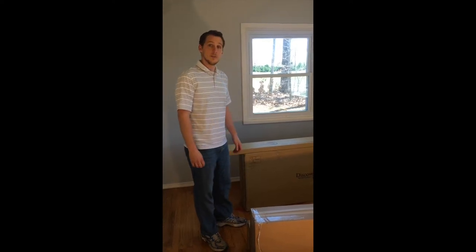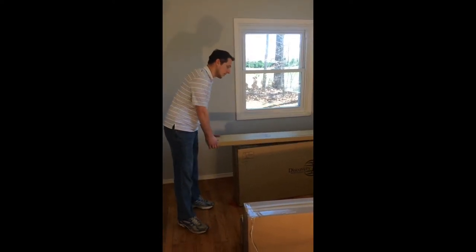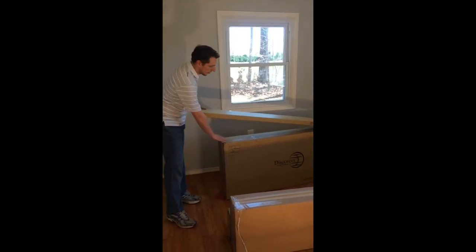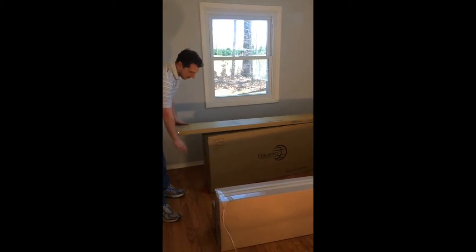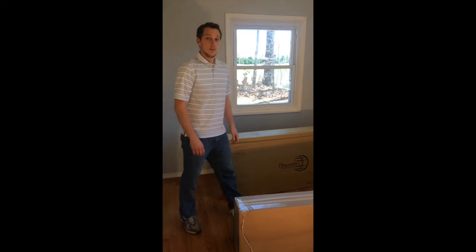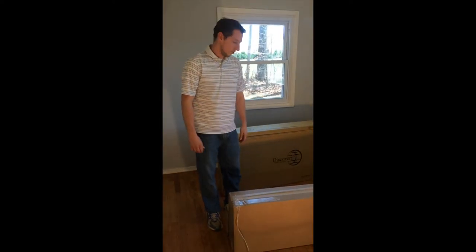When you receive your full-size captain's bed from Discover World Furniture, it's going to come in two boxes. One box is going to have your bookcase bed rails in it. The other one is going to have bookcase, footboard, headboard, slats, and hardware. Depending on your under-bed configuration, it's going to come in one or two boxes.